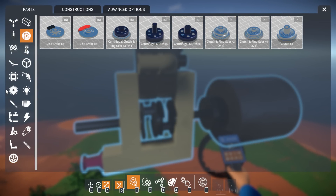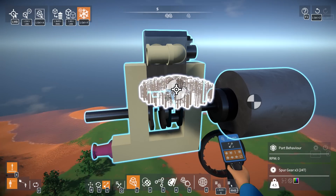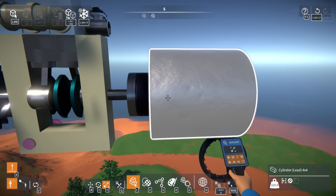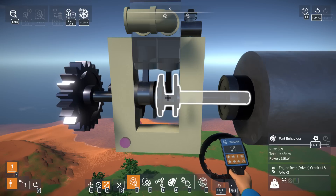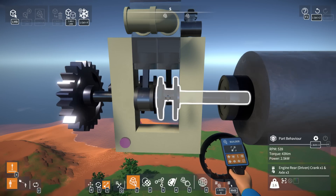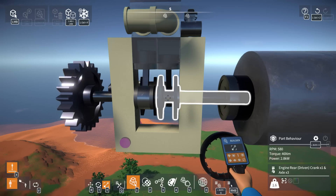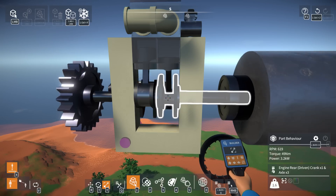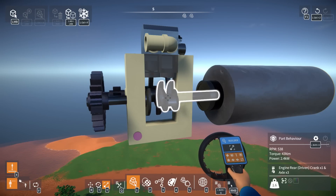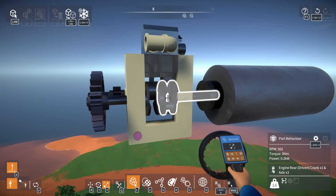Before we can do anything with this we actually need a starter to be able to start this engine up. Let's throw a quick spur gear three on the back there. This is actually really good because this is going to give us a limit where we can see exactly how much torque this is putting out. This puts out 2.5 kilowatts and 43 newton meters of torque, with a one-two timing and the cranks offset by 180 degrees. Now it's actually spinning the weight up!